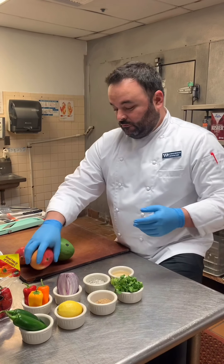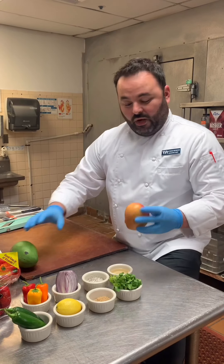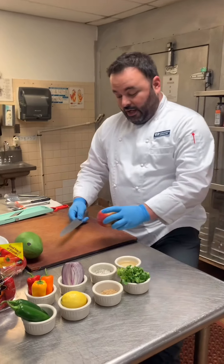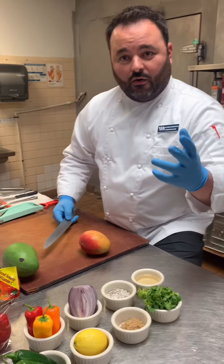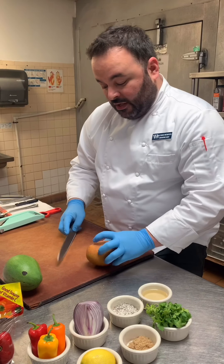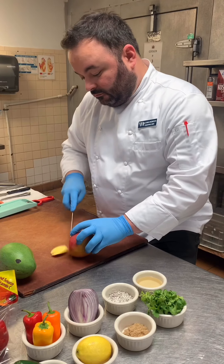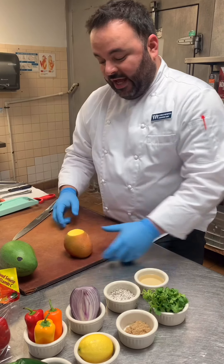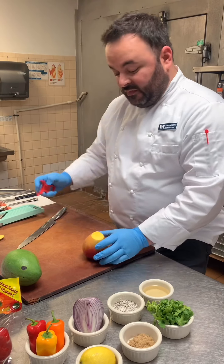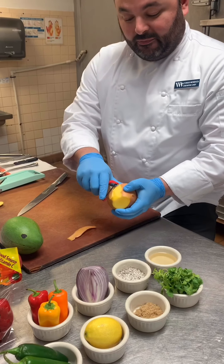We're going to show you a simple way of using your Florida mangoes. If you've never peeled or cut a mango before, this is absolutely the easiest way I've found to do it. Start by cutting both ends off — once you do that, the mango stands very well with no movement whatsoever. The easiest way is then to use a good peeler and peel the actual skin.